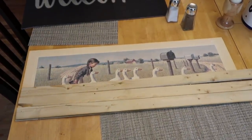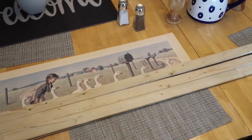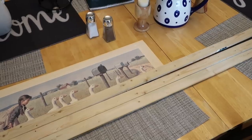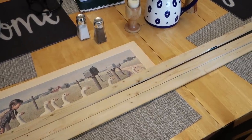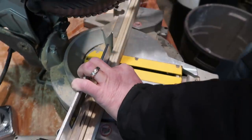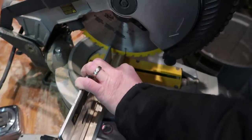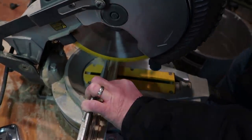Then you're just going to measure out the shiplap pieces. You can do them all the way across, or I took a couple pieces and cut them smaller to give it a staggered look, but I didn't do that with all of them. My handy husband was so sweet and cut these pieces for me — you can use a handsaw too, but this was just easier.